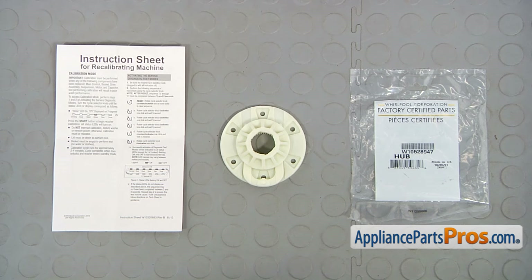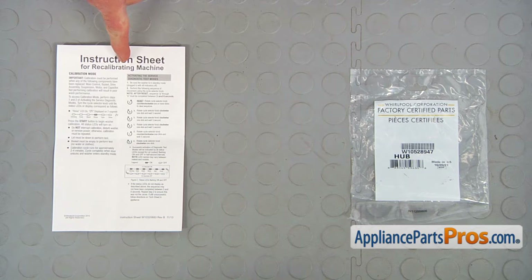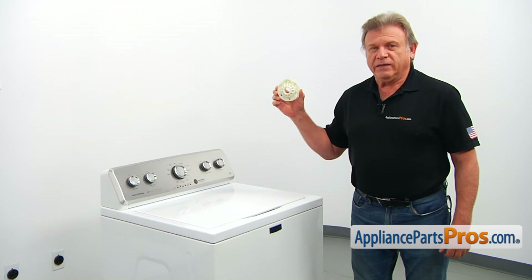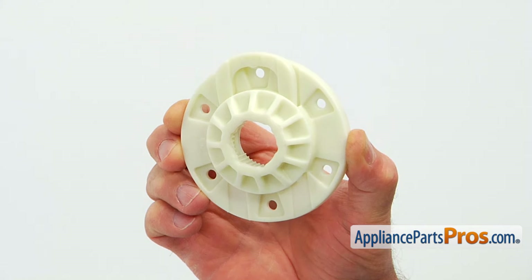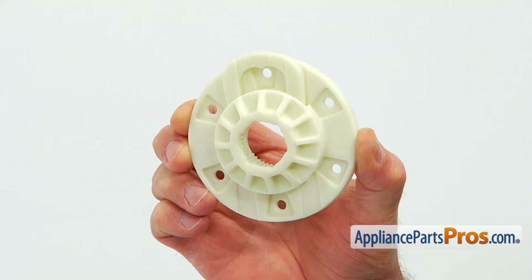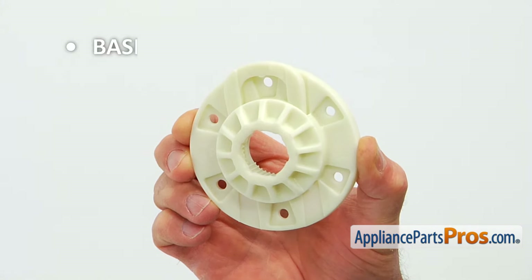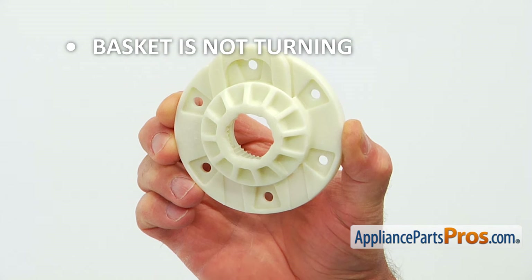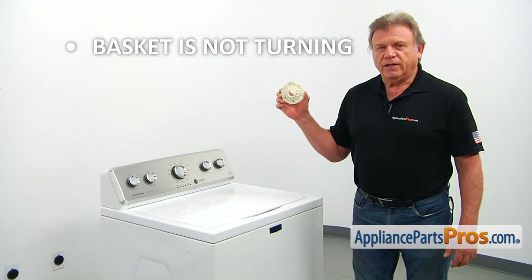When you open up the package, you're going to get a new drive hub kit and the recalibrating instructions. The drive hub kit is located under the wash plate. The drive hub is attached to the basket, and when the transmission spin shaft engages the drive hub, the washer spins. If the washer is in the spin cycle but the basket is not turning and making banging noises, check and replace the drive hub kit if needed.